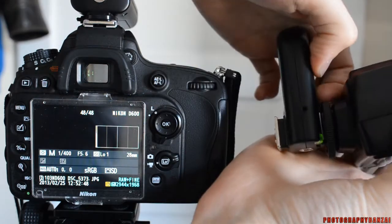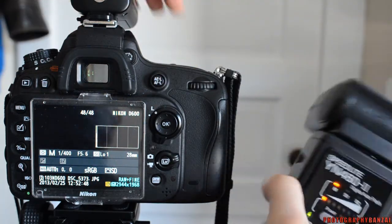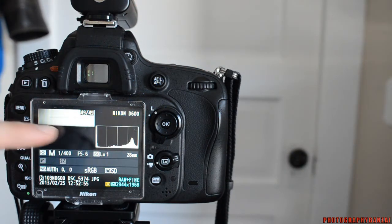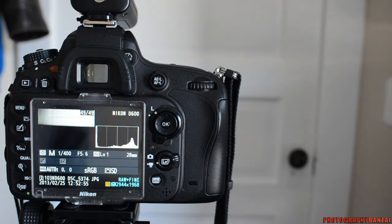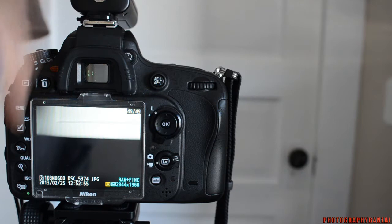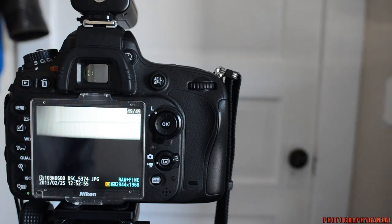Let me turn them on first. So you can see a black bar over half of the frame there. So pretty bad there.